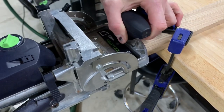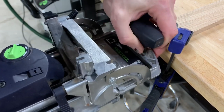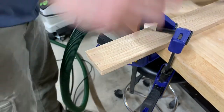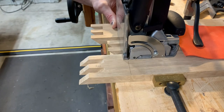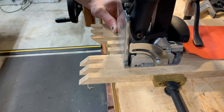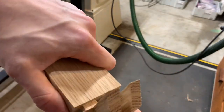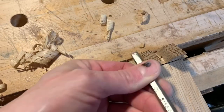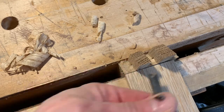I spent a long time figuring out how to attach the cross piece that goes at the base of the flag, and I ended up settling on dominoes. I did have to trim the dominoes down just a little bit where they protruded into the box joint cuts.